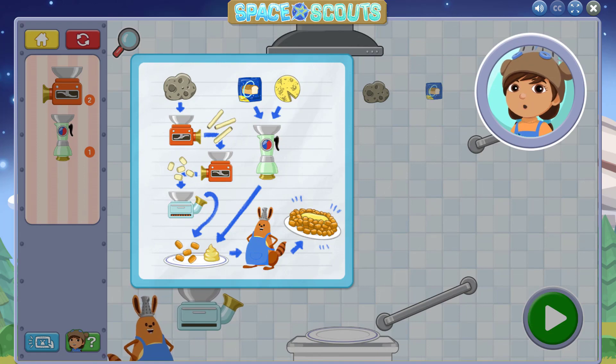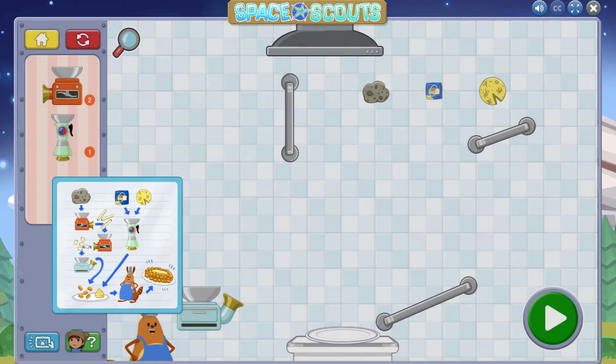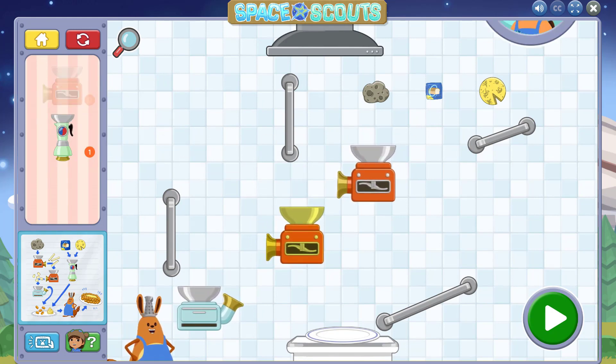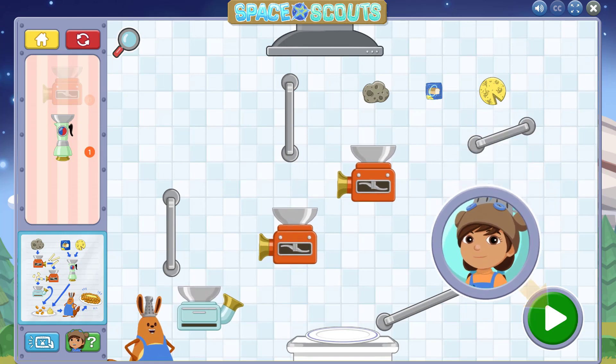Hmm, what should we make today? This is the recipe for Kuiper Belt Bites! Press this button to see what will happen. You can always press it again to return everything to its place.